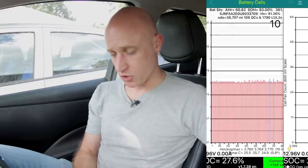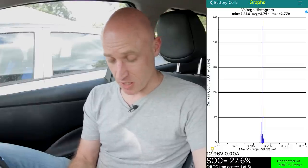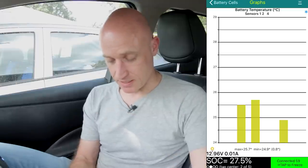If we scroll right one to the screen that shows graphs, the first graph is titled Voltage Histogram. This is basically the voltage difference between the cells in the battery pack - the less the voltage difference, the more efficient and the more charge your battery pack can hold. Mine at the moment is showing a maximum voltage difference of 10 millivolts. If you tap on that graph it takes you to the next one, which shows your battery temperature graph - sensors one, two, and four it says, but basically I've got three sensors in this car.